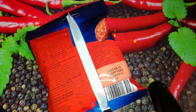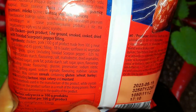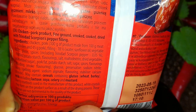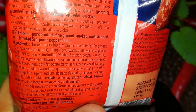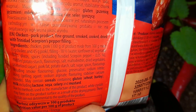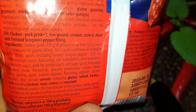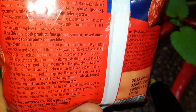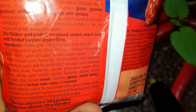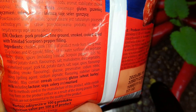Before I do it, let's check the ingredients. We have a picture of this small sausage. Chicken, pork — 100 grams of product made from 100 grams of meat: 55 grams chicken and 45 grams pork. Filling 18%: water, sunflower oil, vegetable fibers, glucose, spices including Trinidad Scorpion pepper 0.05%, modified potato starch, flavorings, salt, maltodextrin, dried vegetables, caramelized sugar, pork fat, potato starch, salt, sugar, spices, flavorings including smoke flavoring, glucose, preservative sodium nitrite, casing, gelling agent sodium alginate, flavoring, stabilizer calcium chloride.